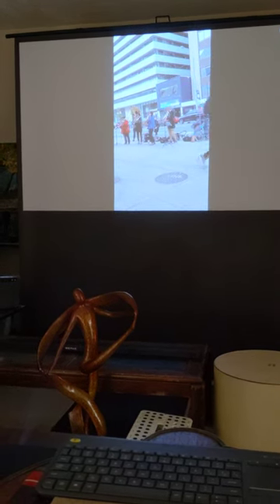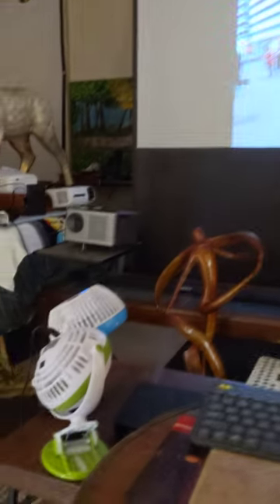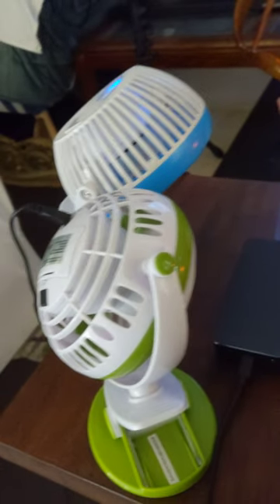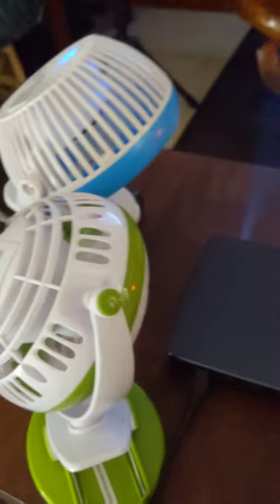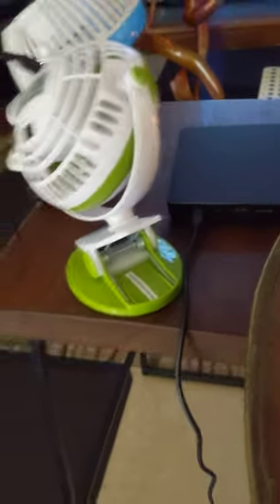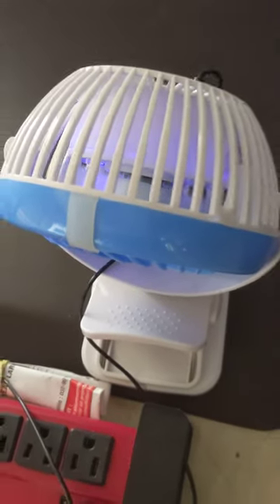One thing I wanted to point out is that I'm cooling down this projector with two fans, and the sound comes from the projector. There is not too much disturbance — I can't hear the fans at all. I only hear the music. I also cool down the adapter charger for the projector, and there is no sound coming from there either. They are silent.